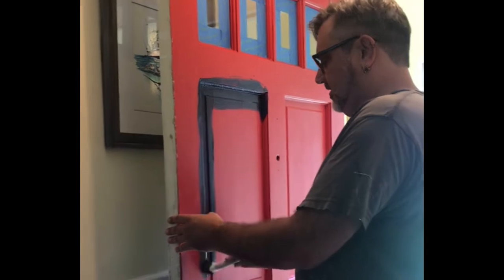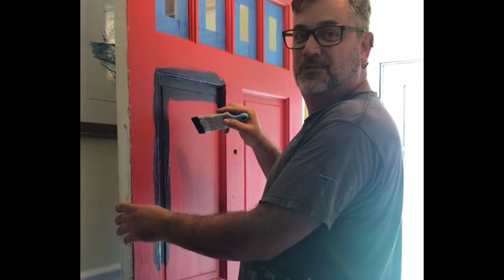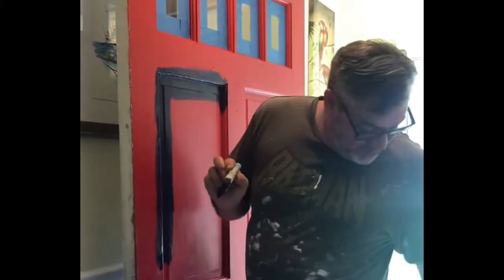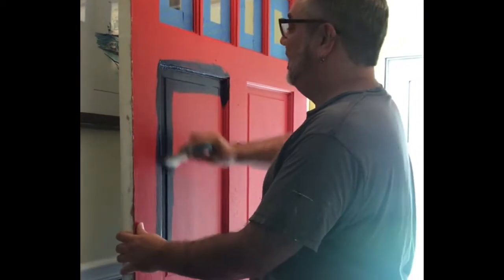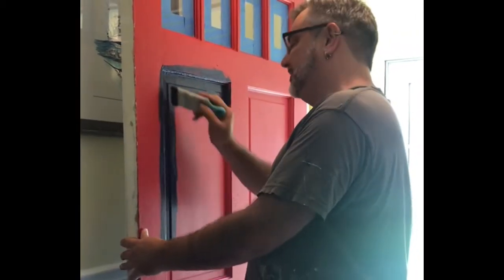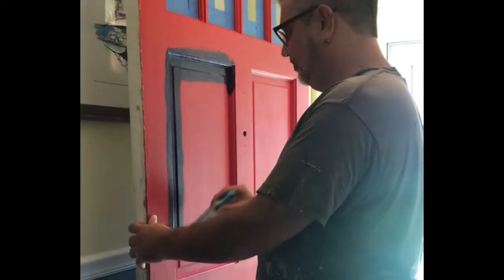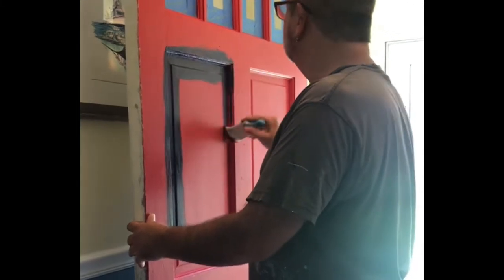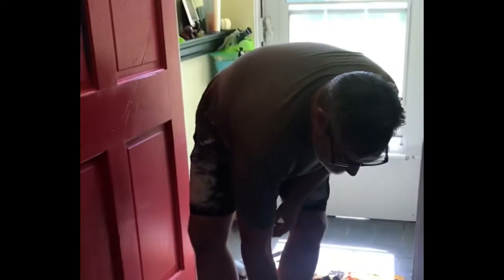If you're limited on paint, it's a good idea to prime the whole thing first, especially with a dark color going over red. But we have almost a whole gallon left over after we did the outside, so I'm just going to double coat it. Because it's a darker color covering a bright red, I'm going to come through with a couple of coats.